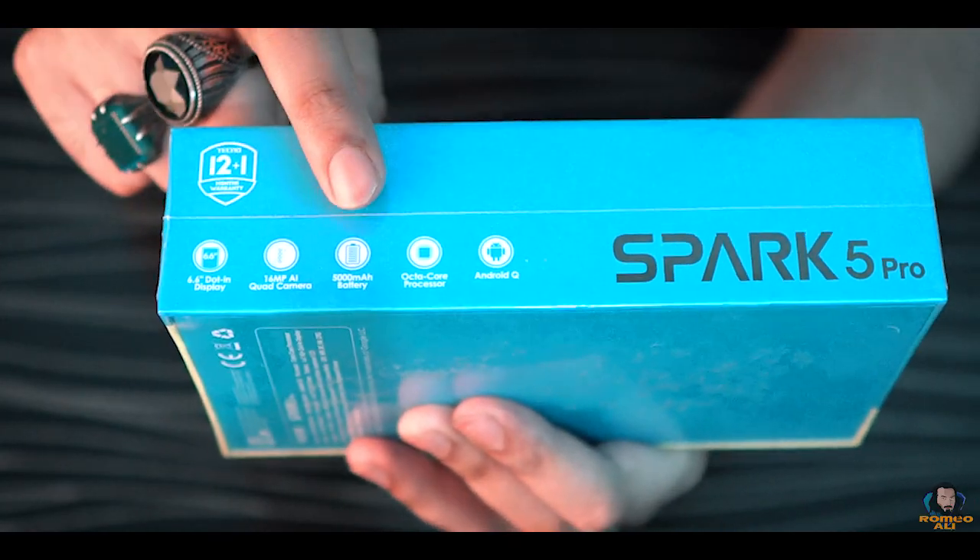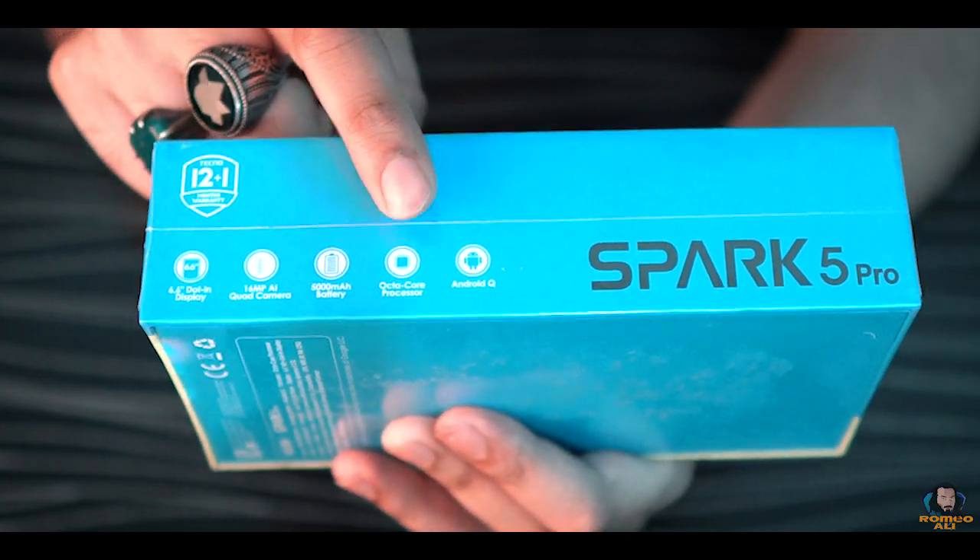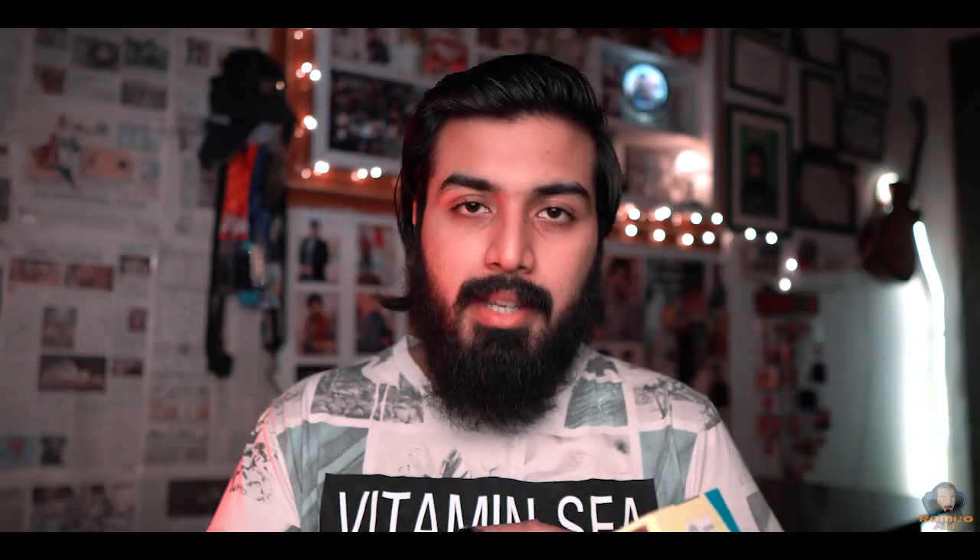This is a budget-friendly device with a lot of valuable features, including a hole punch cutout, big battery, and quad camera setup. Now let's get into the unboxing. The box highlights dot display, quad camera setup, battery, octa-core processor, and Android Q. Inside the box you'll find user manuals, a warranty card, a stylish silicone case, a hands-free headset, a micro USB cable, and a 10W 2-amp power brick.